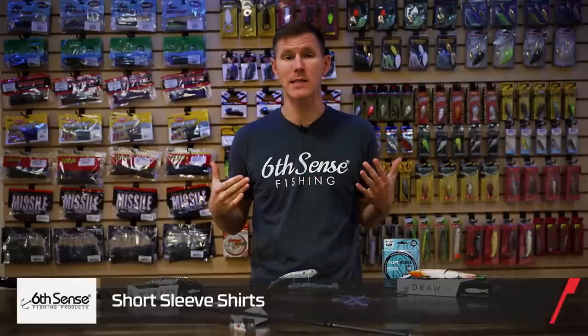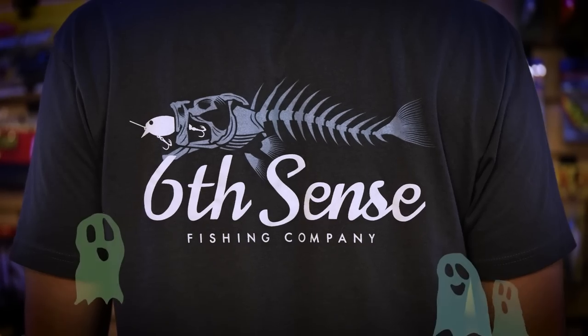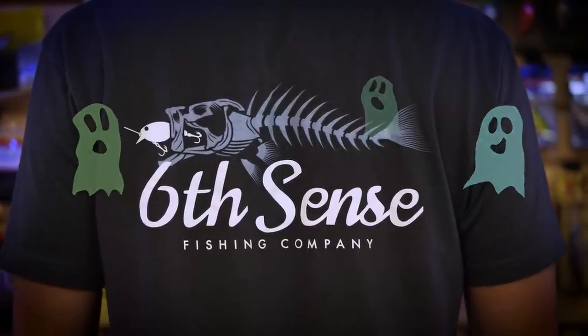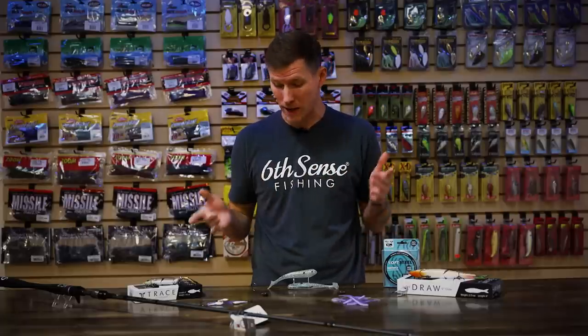They also got some cool apparel. Right now I'm wearing one of the Sixth Sense short sleeve t-shirts with the Sixth Sense logo on the front. This one is actually called the Paranormal — on the back there's a nice skeletonized zombie-style fish swimming right out of Davy Jones' locker to chase a plug. But it's not just limited to Halloween options. We've got tons of different shirts, buffs, shorts — all kinds of stuff from Sixth Sense. Head over to TackleWarehouse.com to check out the full clothing lineup.